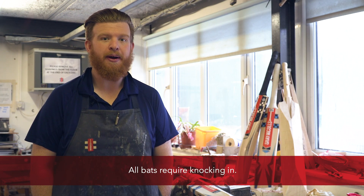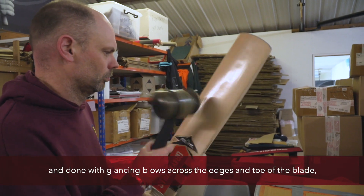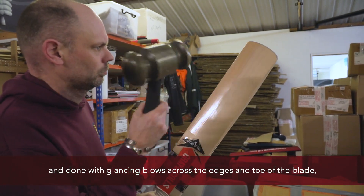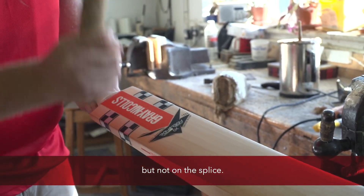All bats require knocking in. Knocking in is done using a bat mallet, with glancing blows across the edges and toe of the blade, and strong striking blows up and down the surface, but not on the splice.